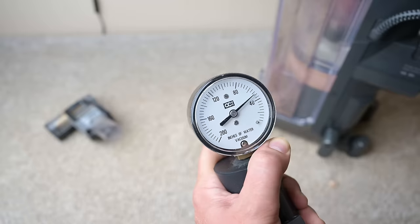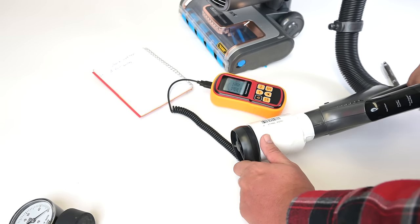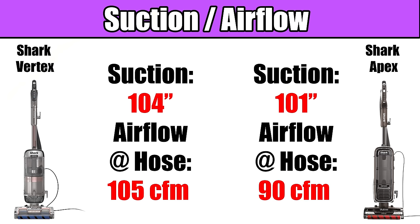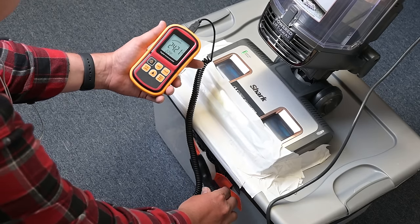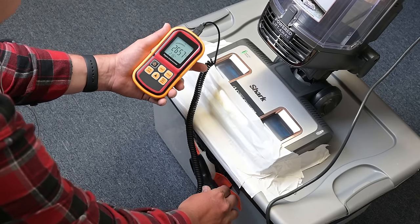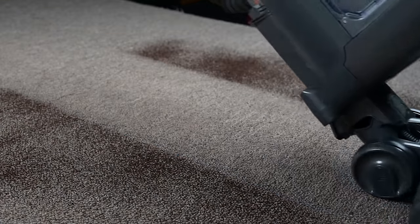As far as power goes, I tested its suction and its airflow on various places on the vacuum and was incredibly impressed. Not only did it have higher suction numbers than all the previous Sharks I've tested, including the Apex, but its airflow — which I consider to be as much or more important than suction — was off the charts as well. It's one of the most powerful vacuums I've ever tested, period.